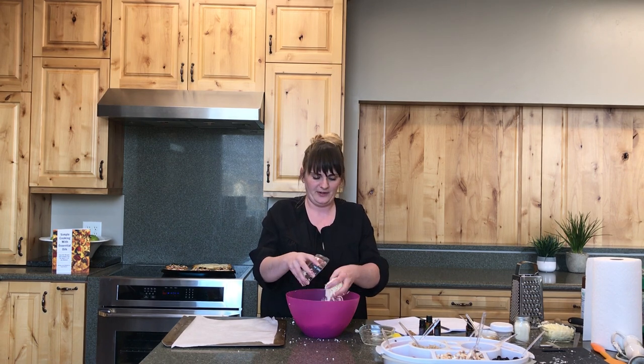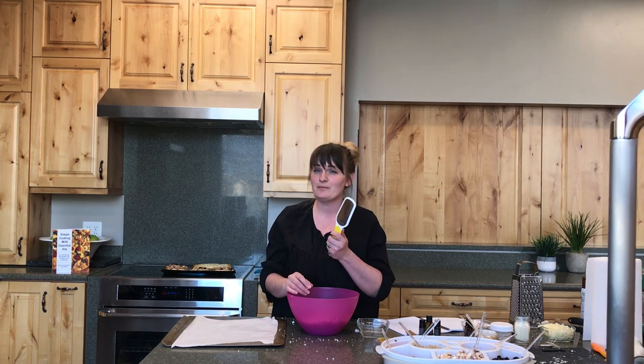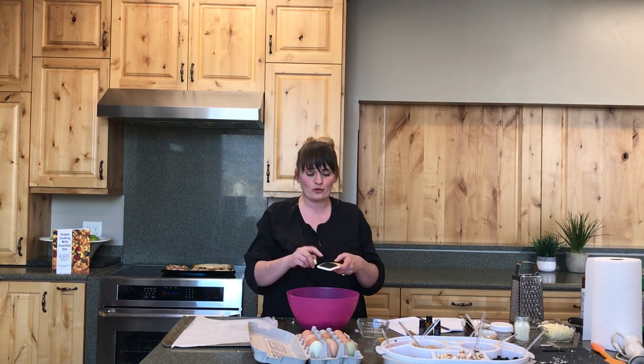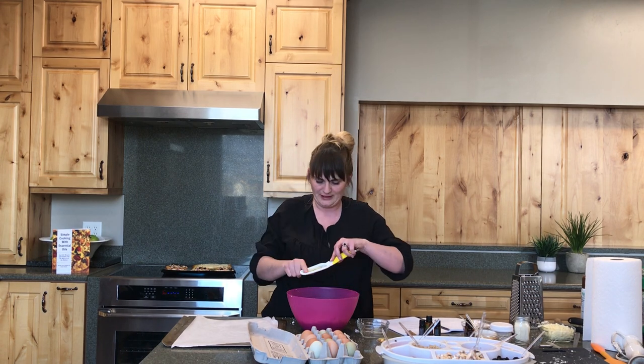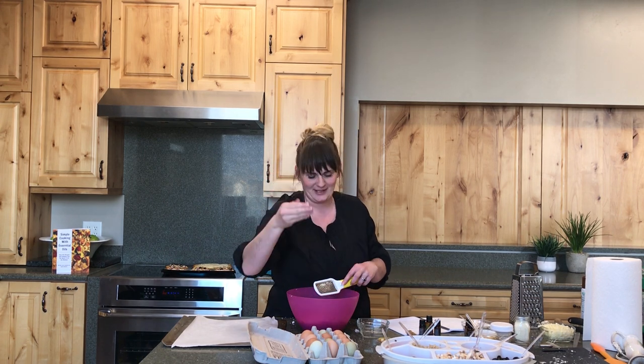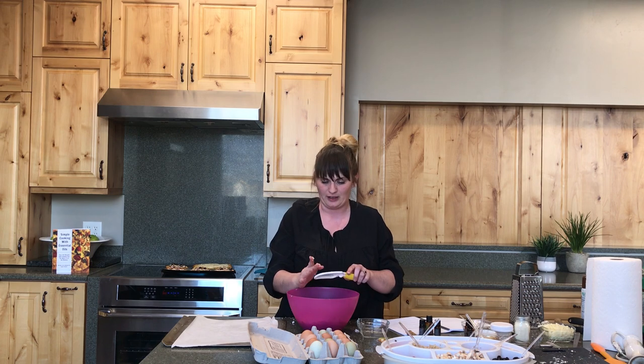So I have two cups of grated cauliflower — you can also buy riced cauliflower, that works too. You're just looking for a really small texture so you can shape it into the pizza dough. About a cup of mozzarella cheese. I'm going to show you a trick with garlic — I like to add minced grated garlic for flavor using a microplane. I grate the garlic directly into the cauliflower and it makes like a paste, so you get the flavor without a big chunk. It will almost disappear and disperse right into the cauliflower.